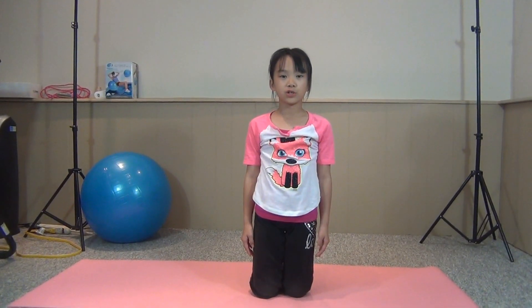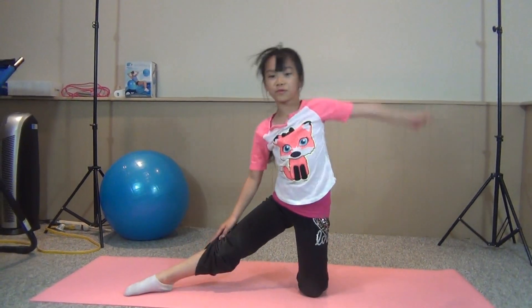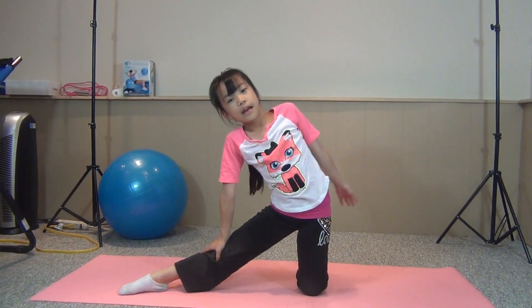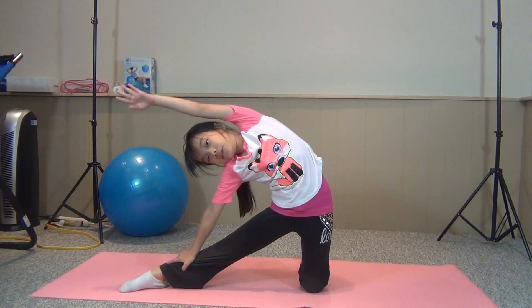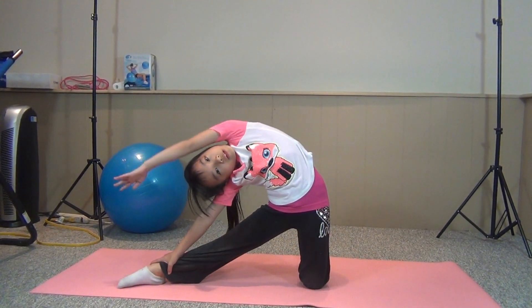Next exercise you're going to do is like this. So first you're going to put your hands on your knee. And you're going to put your arm here and slide down, slide down, slide down. One, two, three.